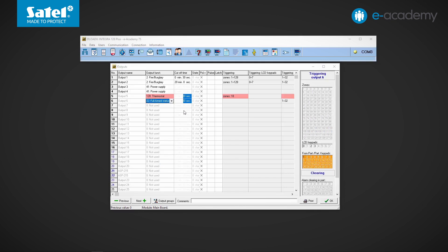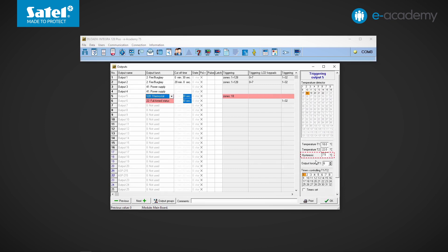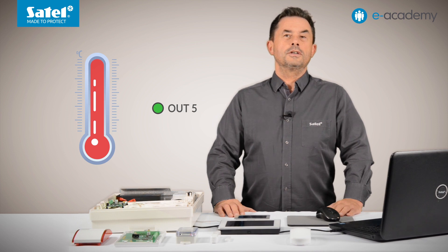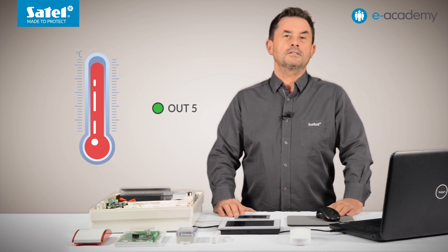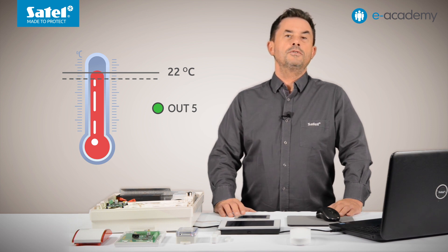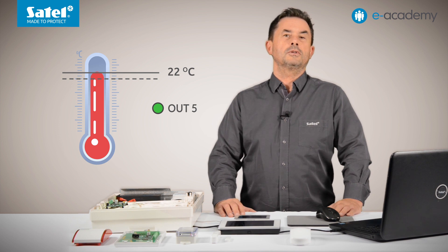At the thermostat type output, there is one more field marked as hysteresis. This is the temperature difference between switching the output on and off, similar to the tolerance discussed in the previous episode. The output will be turned on when the temperature falls below the threshold by a value greater than the hysteresis. For example, if we set 22 degrees Celsius and a hysteresis of 2 degrees, the output turns on when temperature drops below 20 degrees — already at 19.5 degrees. The output switches off when temperature rises above the set threshold of 22 degrees Celsius. If the hysteresis field is left at 0, the output activates when the temperature falls half a degree below the preset threshold.